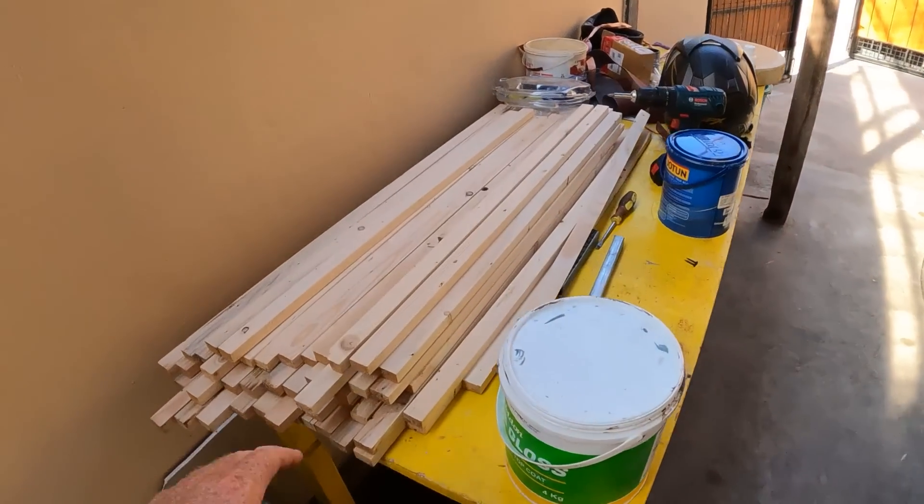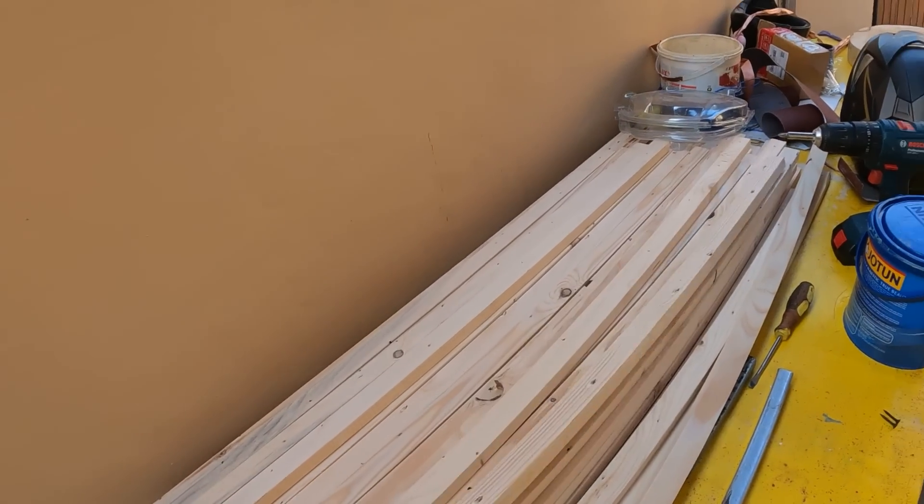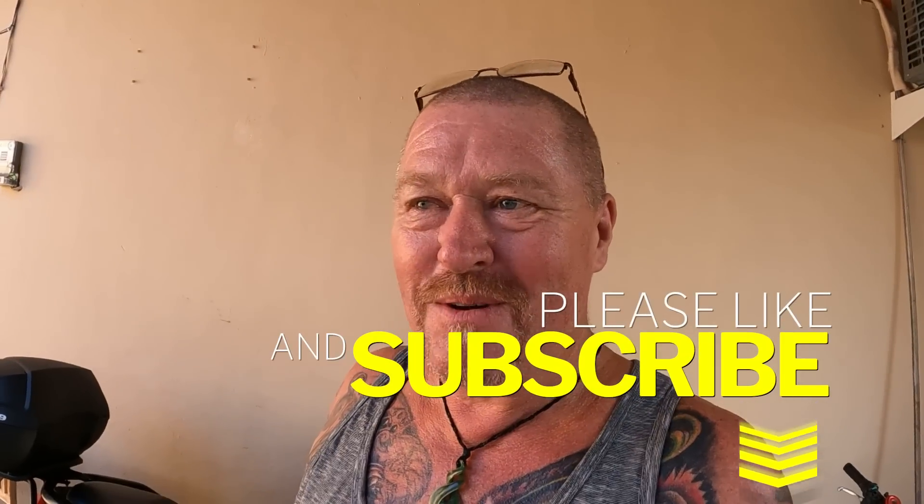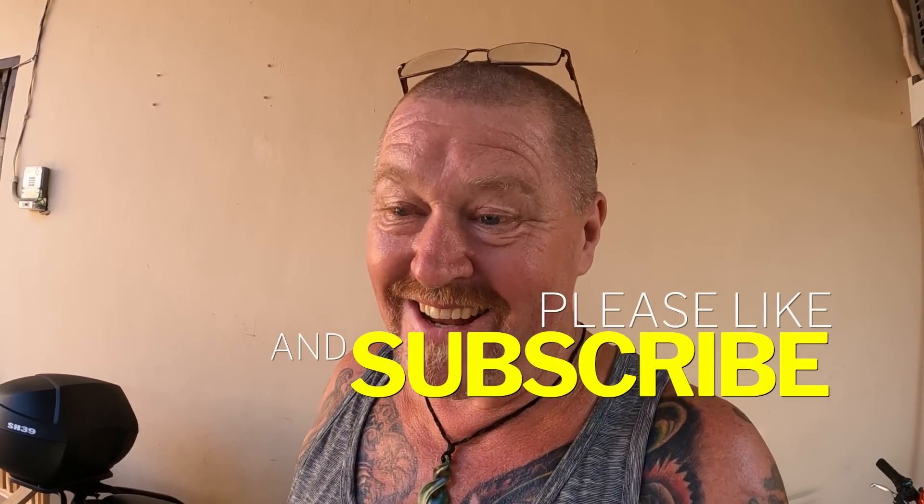I've got a big piece of wood here and a million pieces of jati timber, and we're going to do a bit of a wooden sculpture to go up in my office. I need something to reflect the sound because I don't want egg cartons or foam battens all over the place. So I've come up with a way of doing a sound baffle which is going to look pretty cool, I hope.